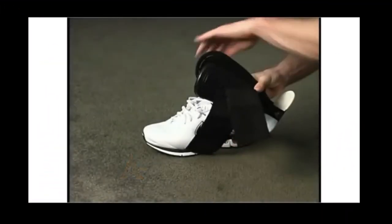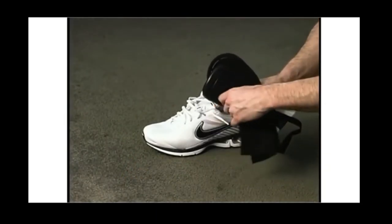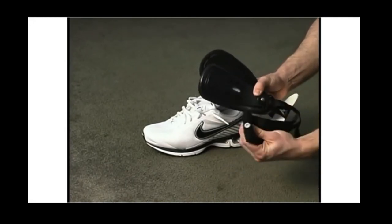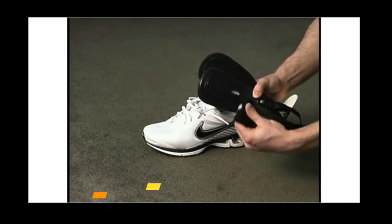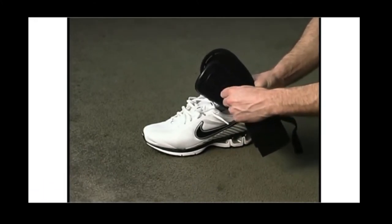Adjust the large fastening strap by sliding it up for high top shoes or down for low top shoes. Positioning the strap in the center will allow you to remove the strap for washing. The large fastening strap is pre-positioned in the low setting.